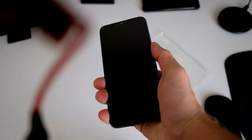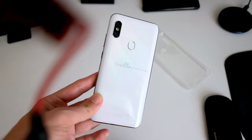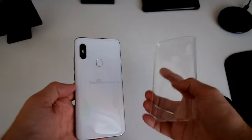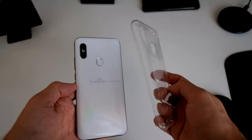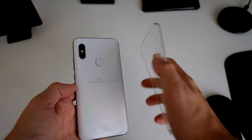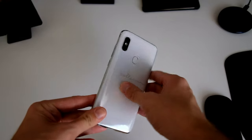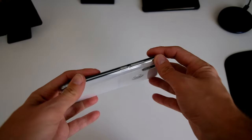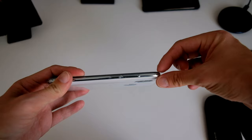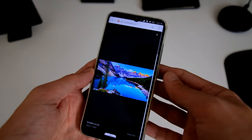It still feels comfortable in the hand and fits nicely with its 6.4-inch form factor. If you want to protect the device, Volla or Hello World GmbH also ships a soft TPU case. It's a very cheap one, but it can protect not only the back from scratches but also the front, because it has a layer that sticks over the display a bit.